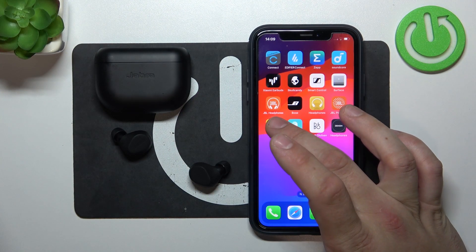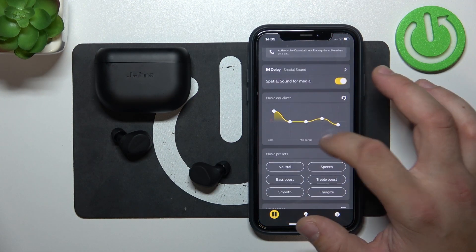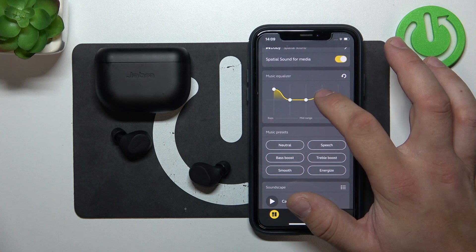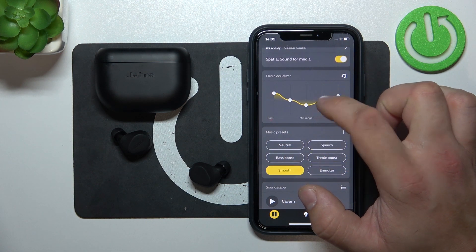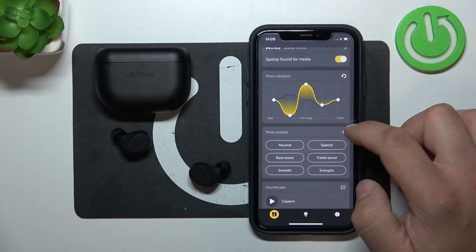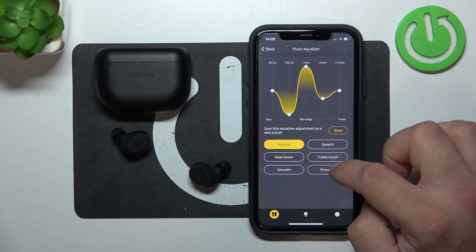In the beginning, go to the Jabra Sound Plus app. Now you can switch the equalizer preset, or you can adjust it manually. Also, you can create a new equalizer.